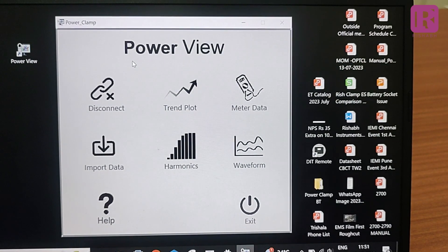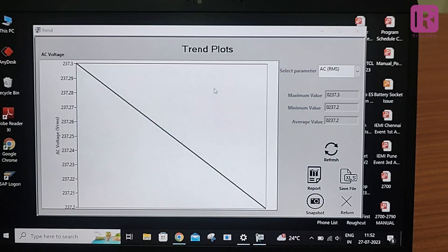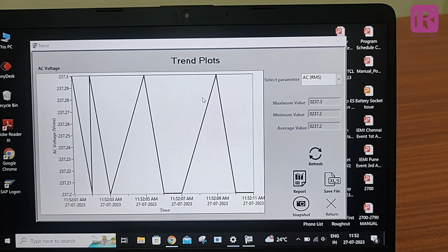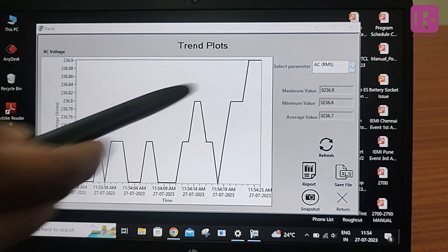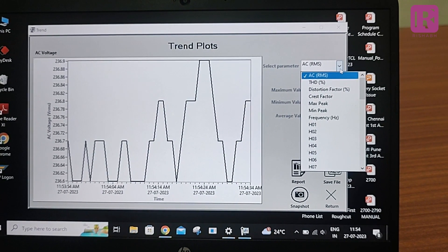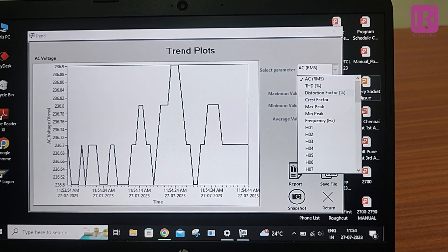Now we will go into detail of each parameter. The first is Trend Plot, which is used to view a trend of electrical parameters. This function has features like report generation, Excel file generation, and trend graph generation. The update rate of the graph is 1 second. The first tool is Select Parameter, used to select a parameter to plot a trend. You can see various parameters like AC RMS voltage, THD in percentage, distortion factor in percentage, crest factor, maximum and minimum peak, frequency measurement, and harmonics from 1 to 49.